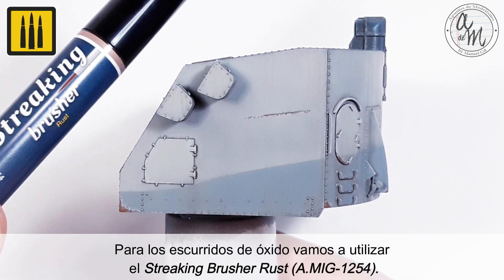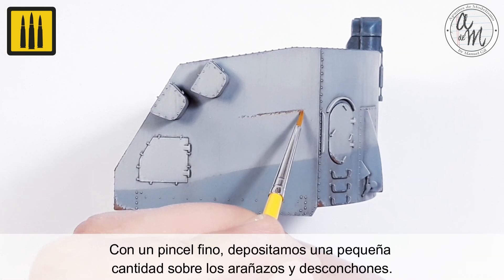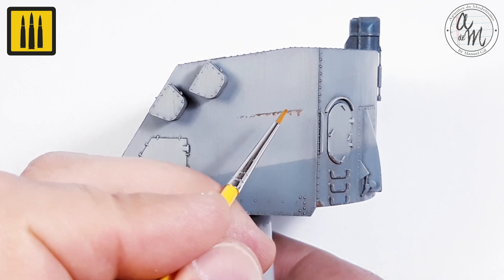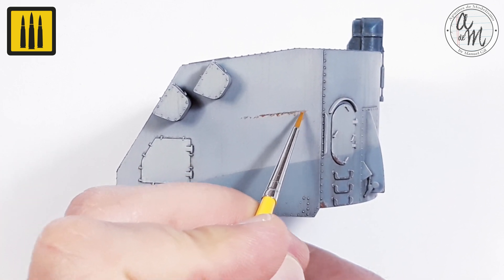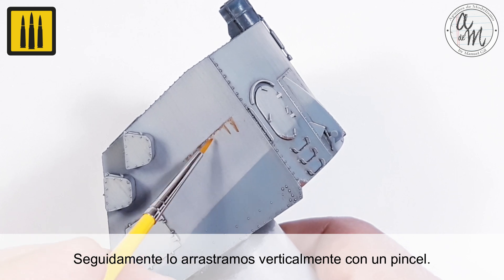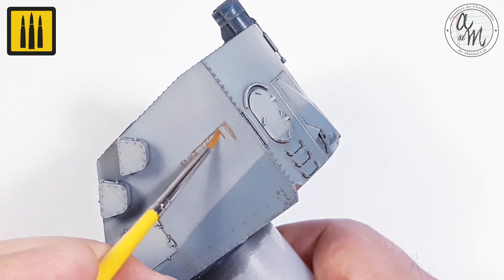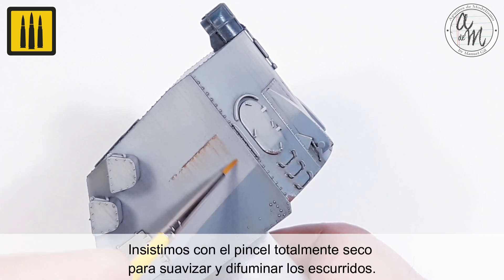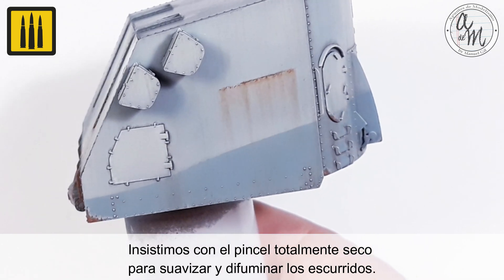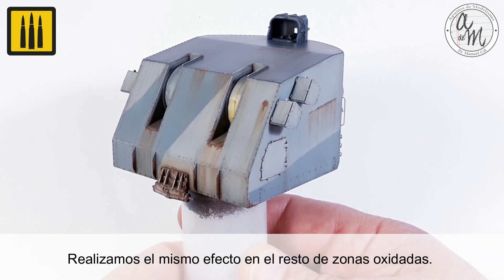For the rust drainage and streaking, use the Streaking Brush or color Rust. With a fine brush, apply a small amount to the scratches and chips. Then drag the streaking vertically with a brush. Proceed with a completely dry brush to blend and blur the streaking effects. The same effect was added to the rest of the rusty areas.